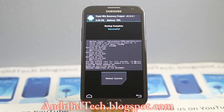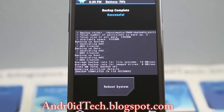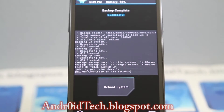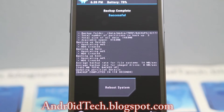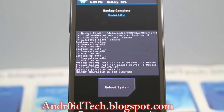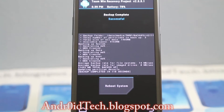The backup has been successfully completed. As you can see right there, it does generate MD5 and there is 1452 MB total backup — that's how much it backed up. It completed in 118 seconds, so that's really cool. All this information will help you monitor your phone better.